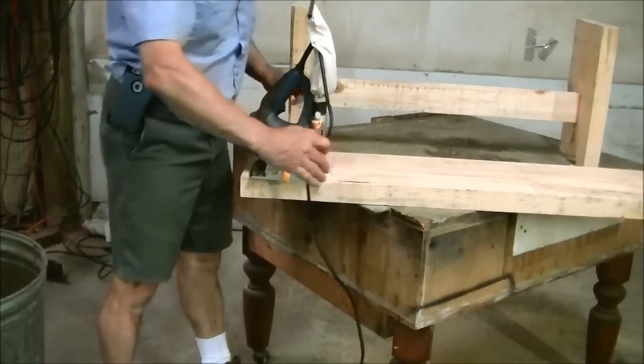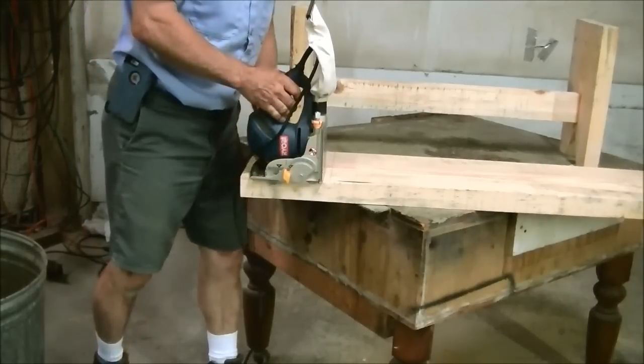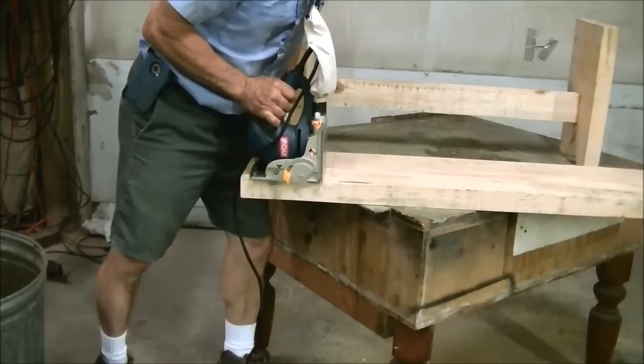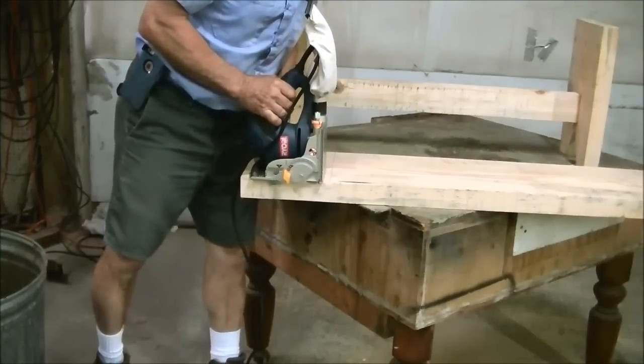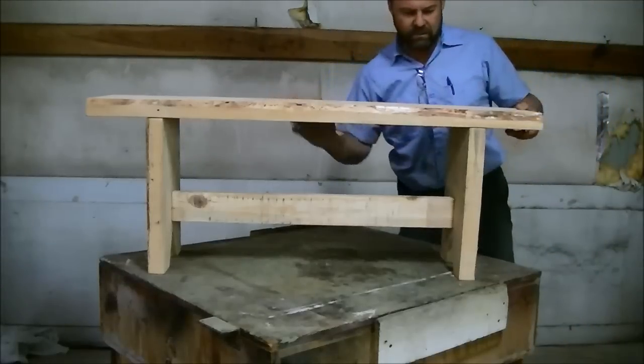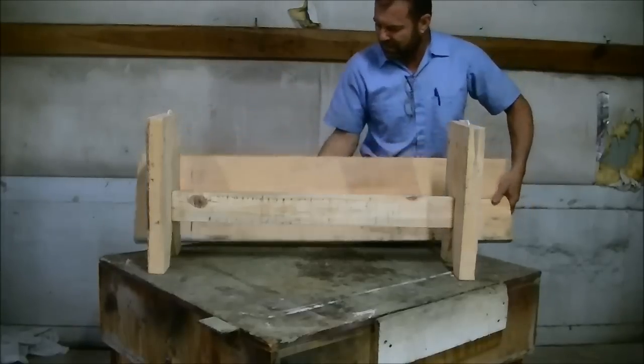Next we want to cut the biscuit slots into the top. I got it fitted on there and you always want to test it dry — make sure everything lines up — so next we'll get it glued in.